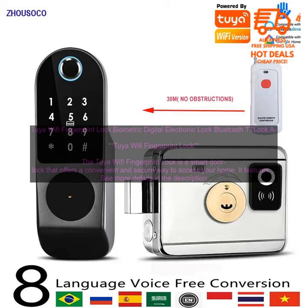Here are some of the pros and cons of the Tuya Wi-Fi Fingerprint Lock. Pros: Convenient — you can use the fingerprint scanner, the keypad, or the Tuya app to unlock the door.